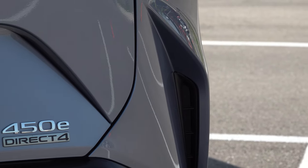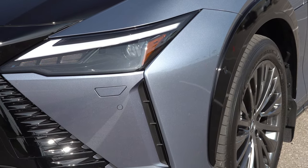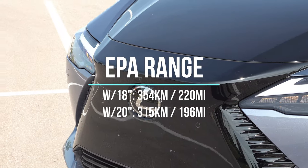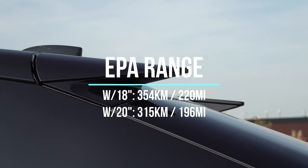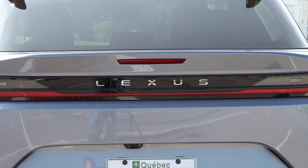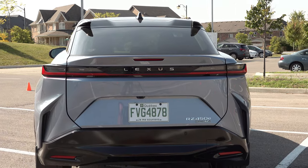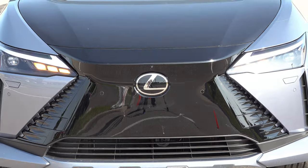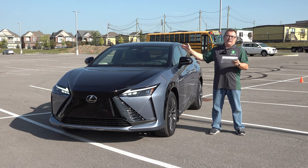It is an all-wheel drive system, which Lexus calls their Direct4 configuration. EPA-rated range depends on trim: the base Signature trim with 18-inch wheels gets 354 kilometers or 220 miles. If you get the Luxury or Executive trim with 20-inch wheels — like this executive tester — range drops to 315 kilometers or 196 miles. I personally love the looks of the 20-inch wheels, but to get longer range I'd opt for the 18-inch and possibly a lower trim package.